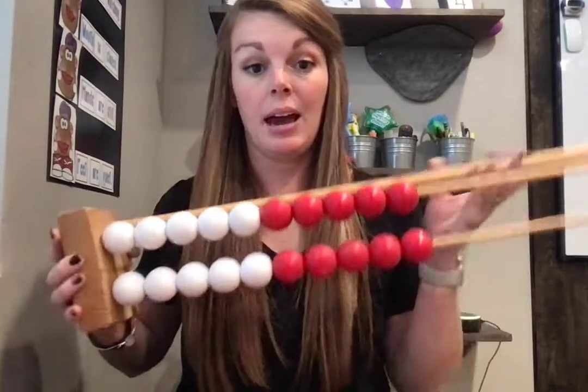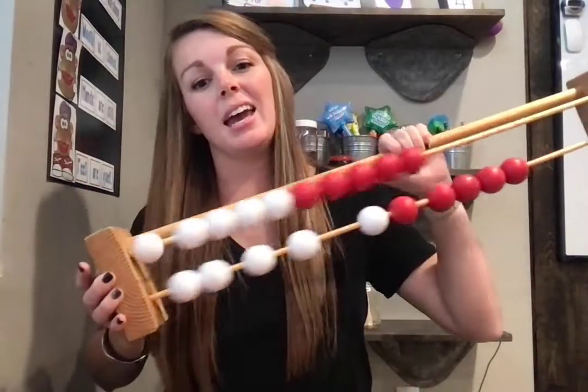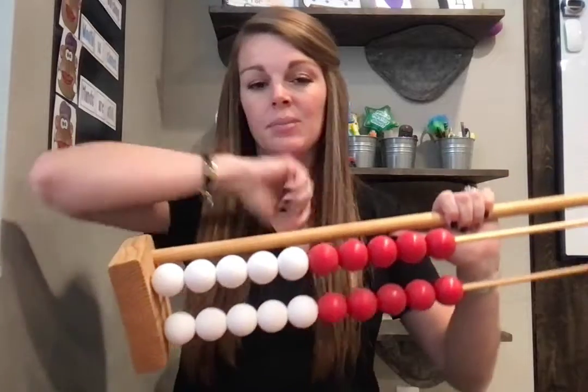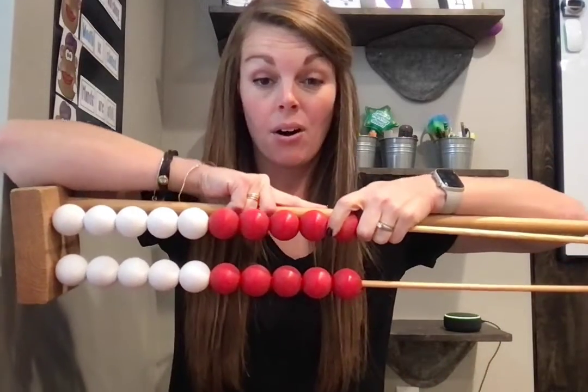Another thing we have at school is our slip and slide. This is the kids' favorite thing, and Ms. Cammie does this every day. I'll hold it like this and count all the way to 20.